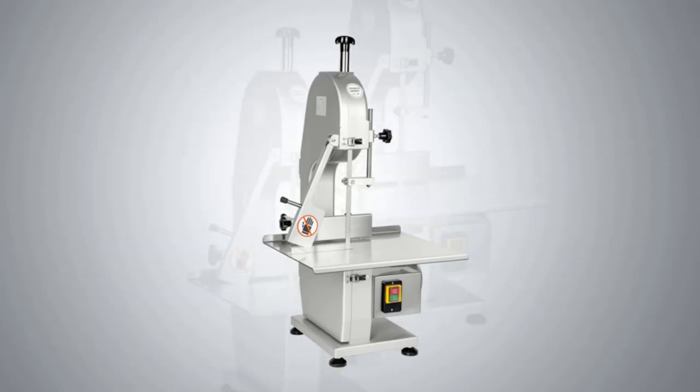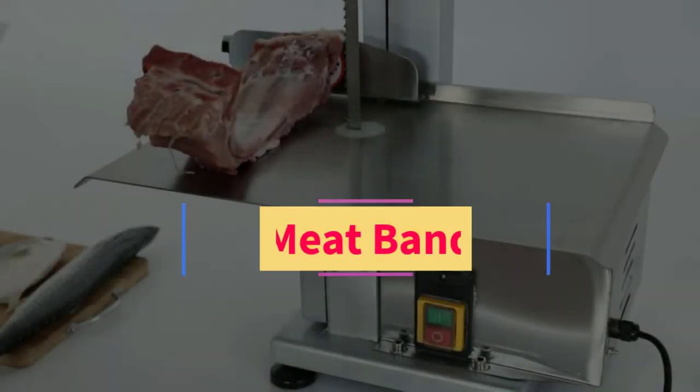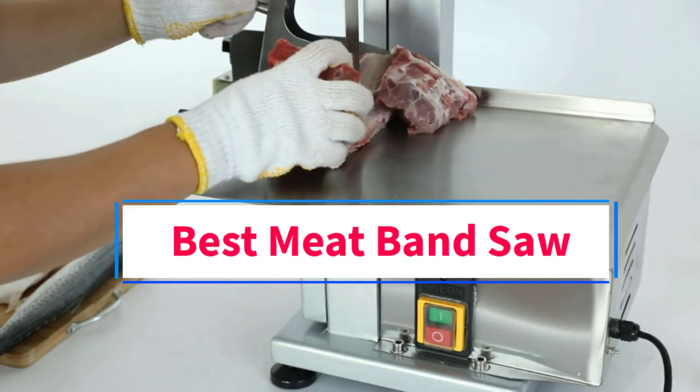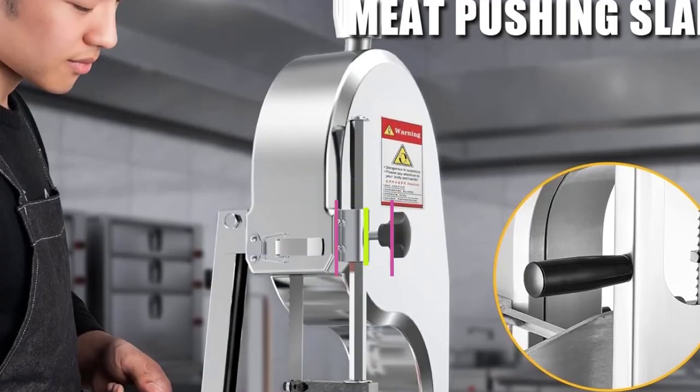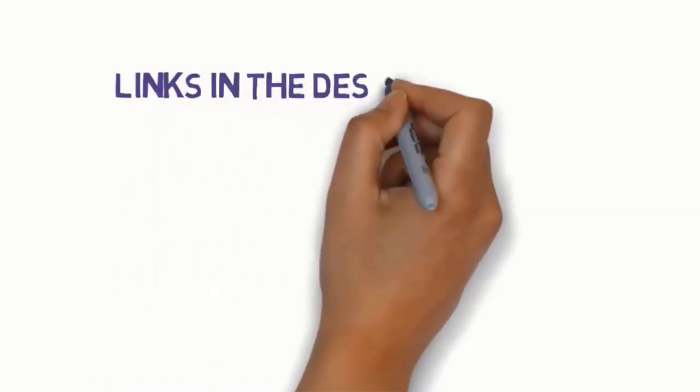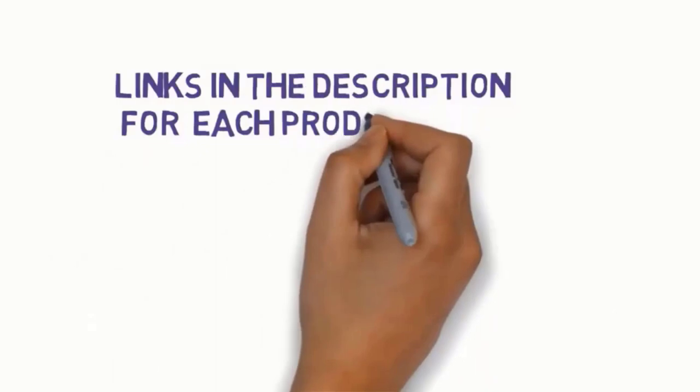Hi everyone, welcome to my channel. Are you looking for the best meat band saw? In this video, we will look at five of the best meat band saws on the market. Before we get started, we have included links in the description, so make sure you check them to see which one is in your budget range.